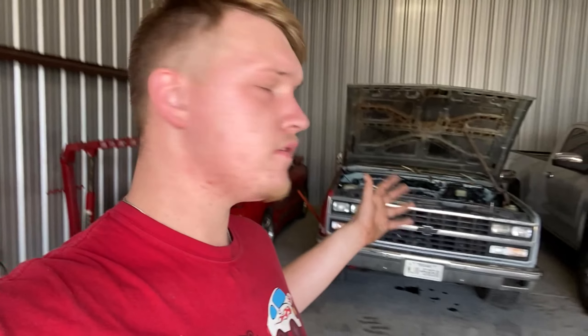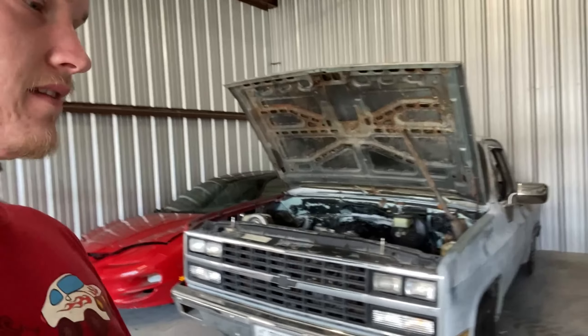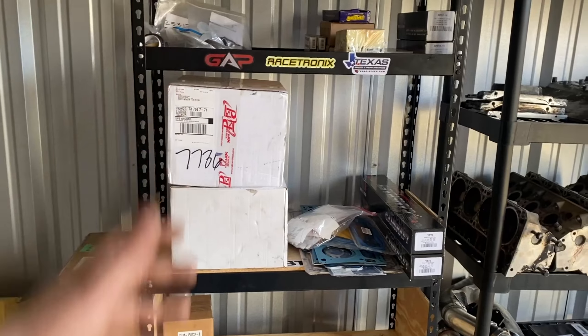So yeah, this is it guys. I'm so excited. This is Jack Stand Builds headquarters — this is where all the new content is going to come out of. All the new builds, everything. And finally, finally got something indoors for this C10, because man, I'm ready to build this thing. I know y'all are ready for me to build it too.